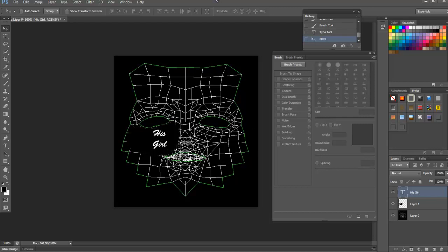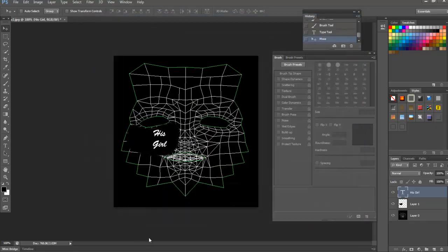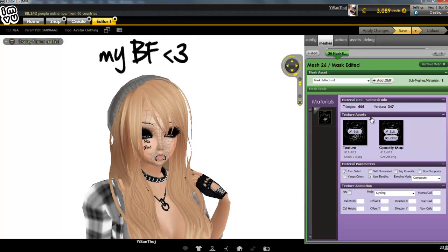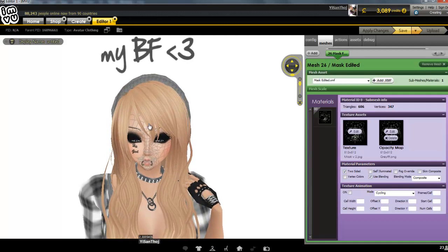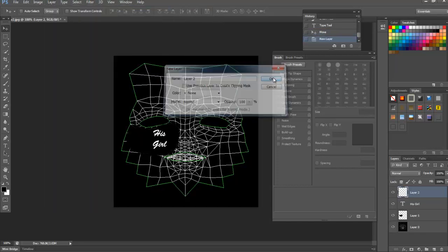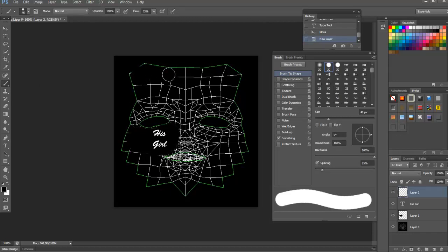Go to file, save for web, and name it 'face two.' Now put it as the opacity, open face two, and apply the changes. As you can see, the black that was on the first texture has disappeared and the white text has turned into black. But we still have these leftover white areas. Go back to your editing, make another layer, and color in all of these white things with black — don't go out of the lines.